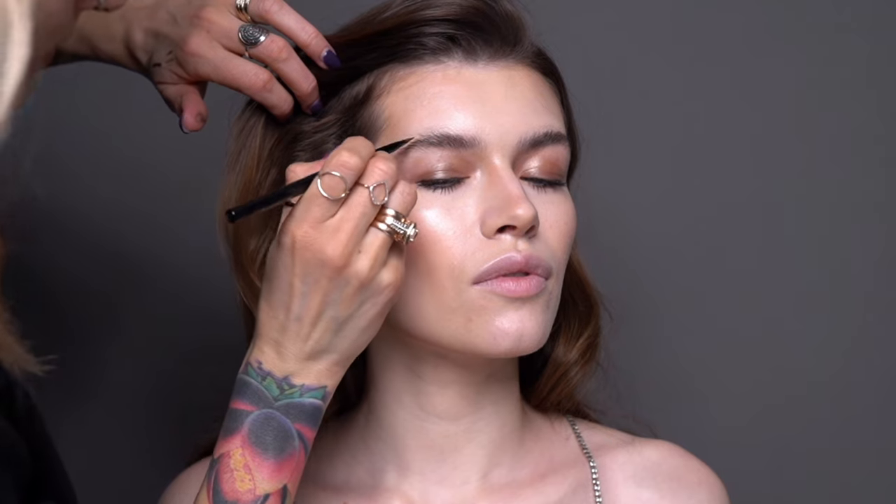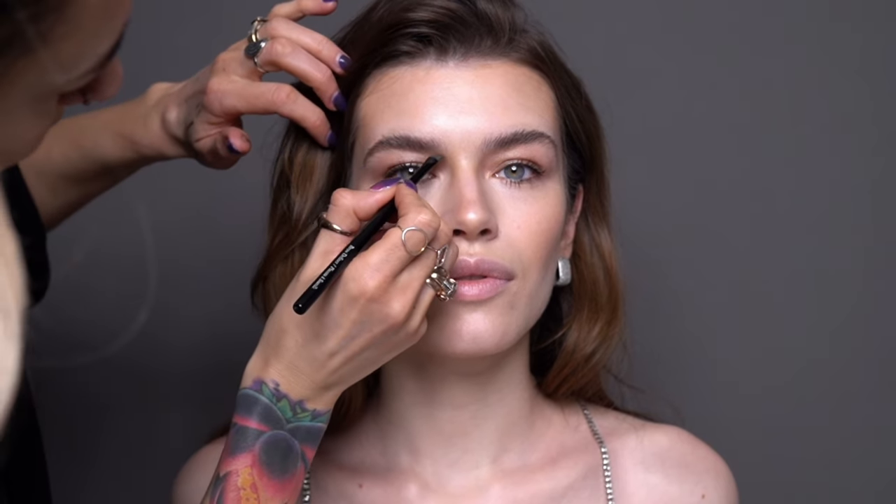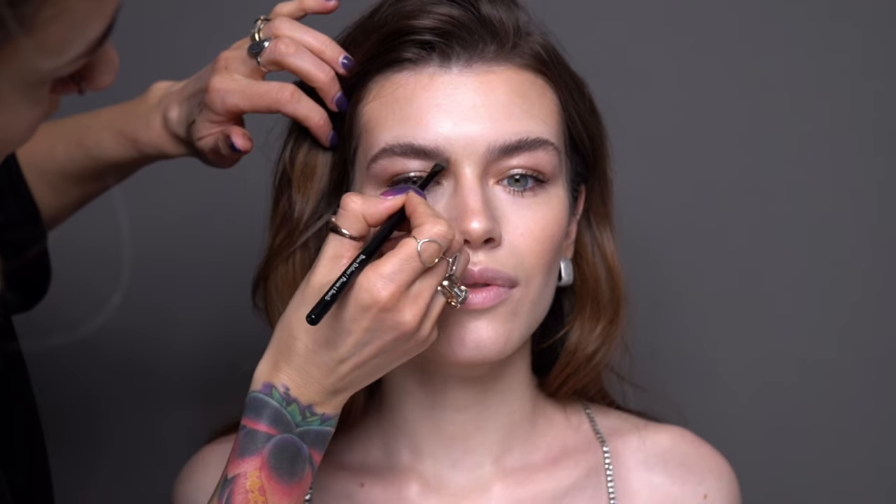Now that my brow gel is fully dried and my eyebrows are set in place, I'm filling them in with Anastasia Beverly Hills Deep Brow Pomade in color Blonde. This color is so universal and suits my light-haired models so well — it's also perfect for silver-haired ladies and literally a must-have in any makeup artist kit. The formula is long-wearing and budge-proof, so once it's on it's on.